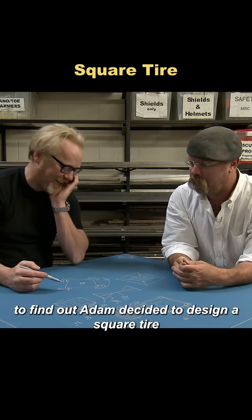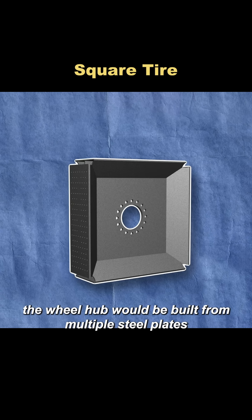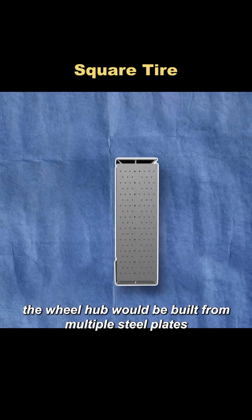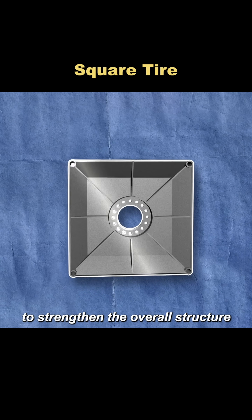To find out, Adam decided to design a square tire. After a brainstorming session, the plan was finalized. The wheel hub would be built from multiple steel plates, with extra reinforcement at both the center and the corners to strengthen the overall structure.